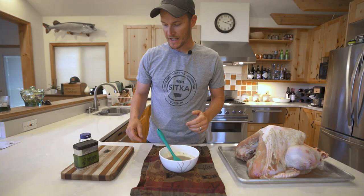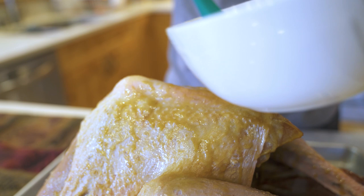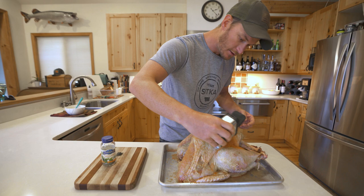For our rub today, we're going to use the Traeger pork and poultry, some semi-fresh oregano, and fresh thyme. If your turkey is too dry, use a little extra of that marinade, get it heated back up and baste it on there. You're going to want to apply a generous amount of rub on the turkey and under the skin.